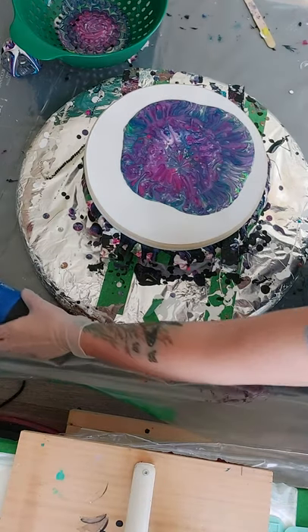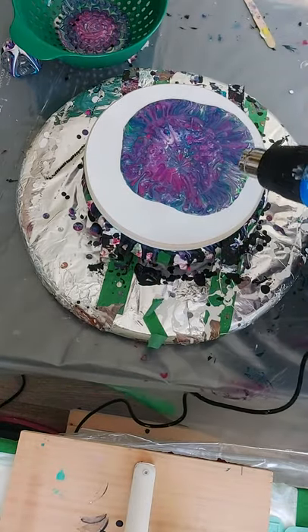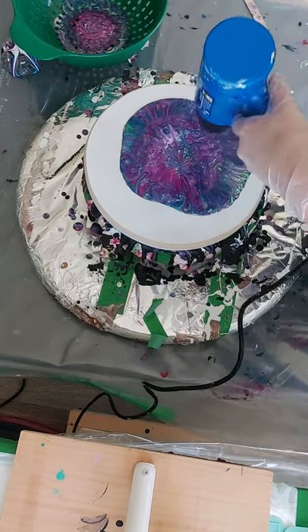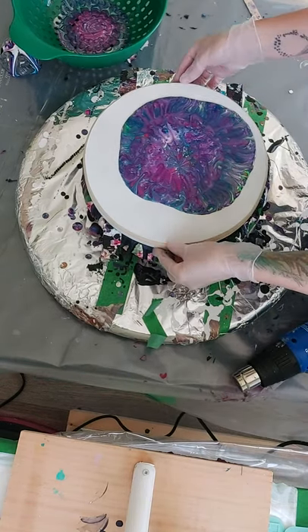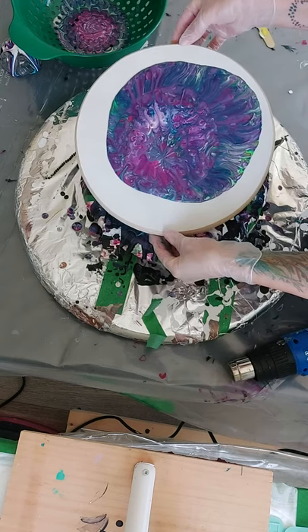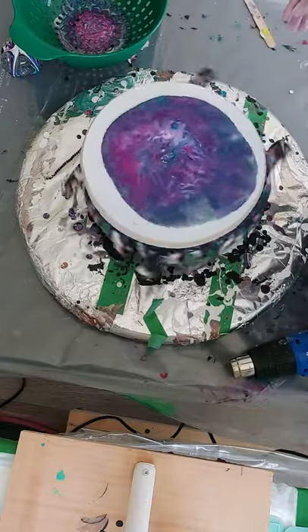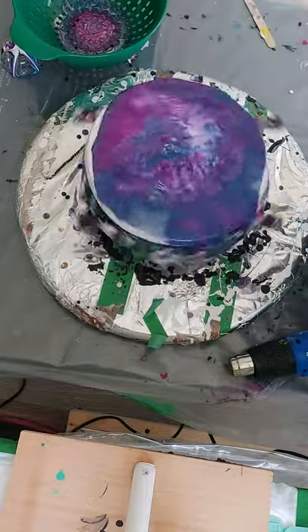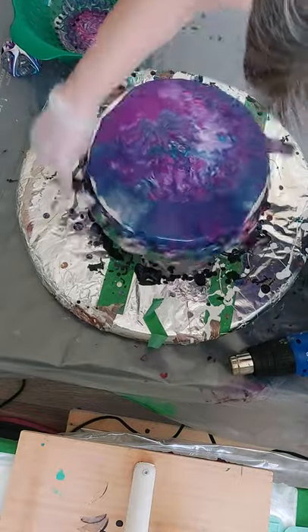I'm just going to — my torch, I dropped it in paint, so I don't — hold on. I don't have my new one set up yet, so I'm going to use the heat gun just to pop any bubbles that are in there. Okay, move this over a bit.